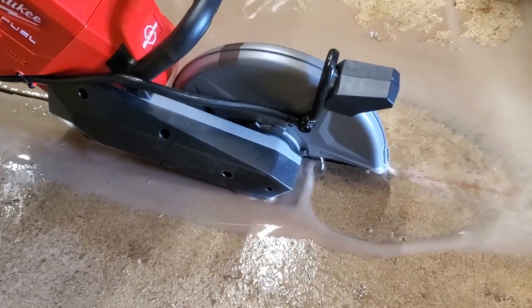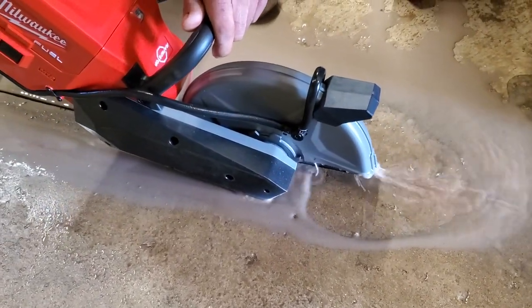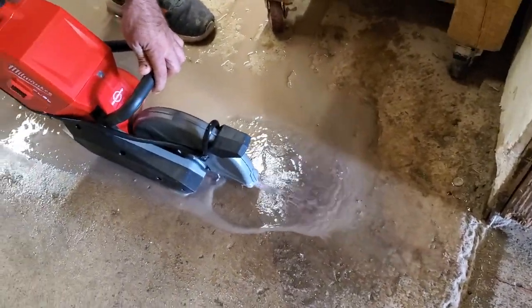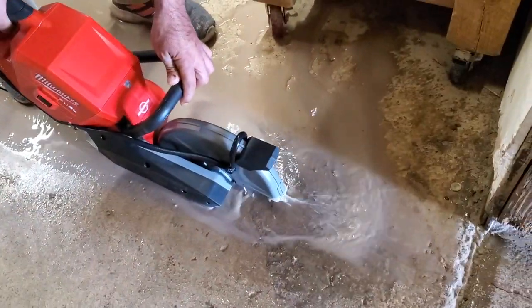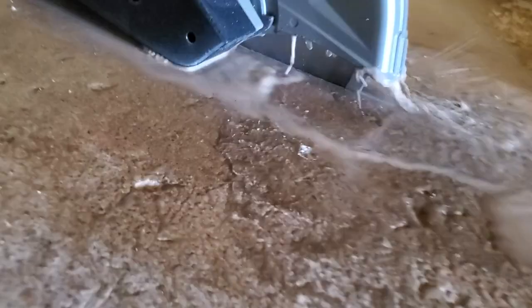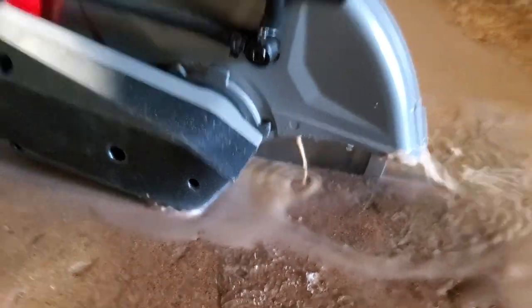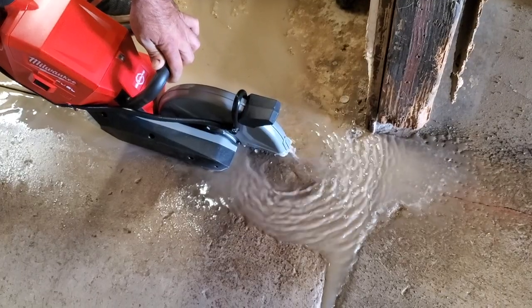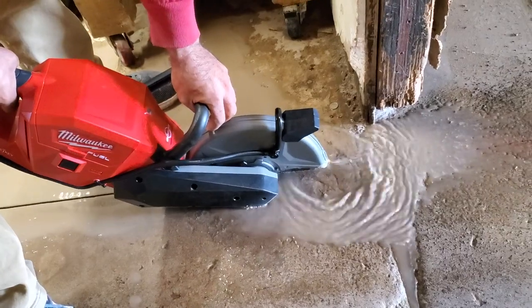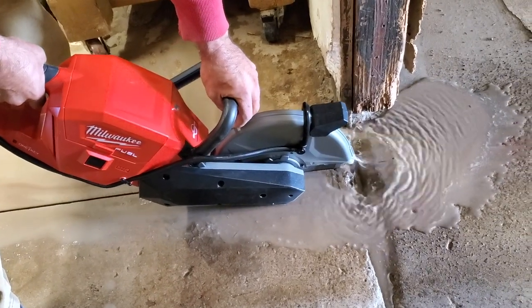It's cutting great on the same 12-amp hour battery — I'm going to cut basically all of this. It is really noisy, so I'd suggest ear protection. If you're doing this indoors with water, make sure the walls don't get damaged because it throws a lot of water. I didn't care about these walls since they're getting redone anyway, but if you care about water damage I wouldn't use water indoors — or if you do, make sure you have a way to trap the water so it doesn't make a mess.